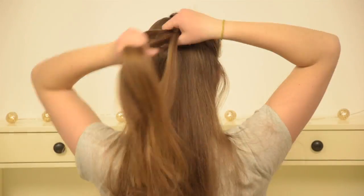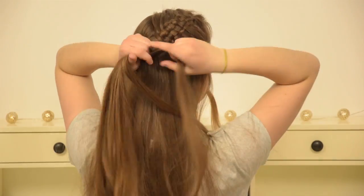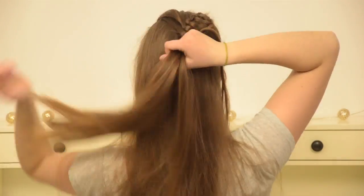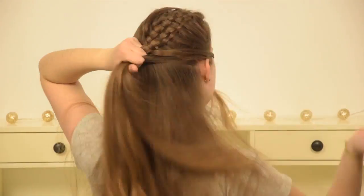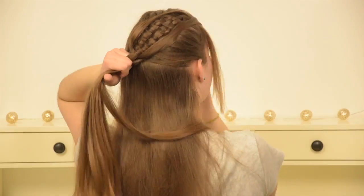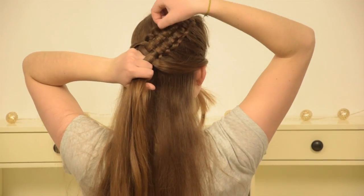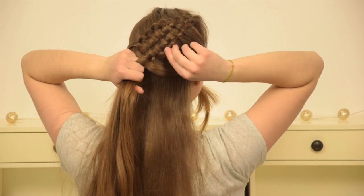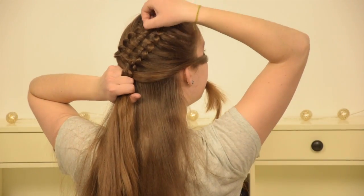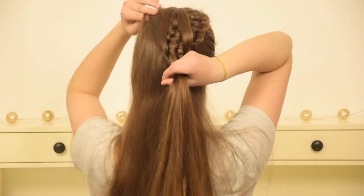Keep repeating these exact same steps, alternating between left and right. Just remember the pattern of crossing your new piece over, under, and then over, and then adding in the piece you left out before and leaving out your new piece. After every few stitches, you can go back and pancake the braid by gently pulling on its edges.